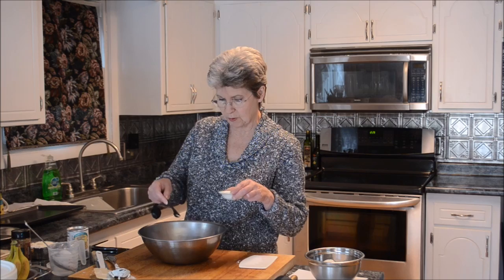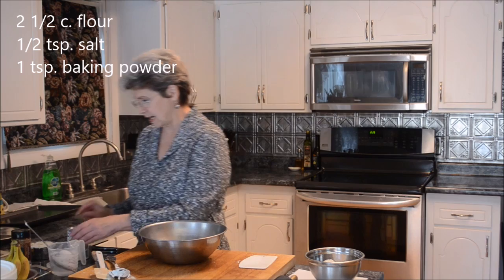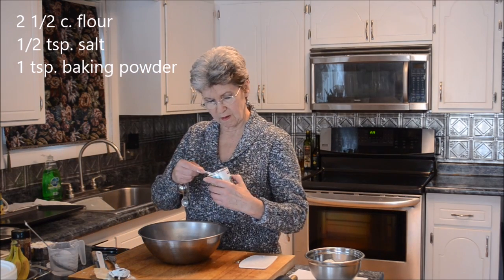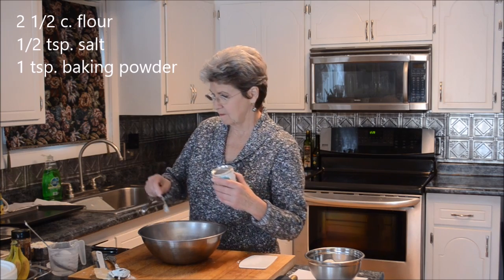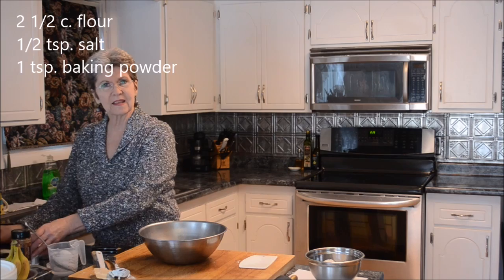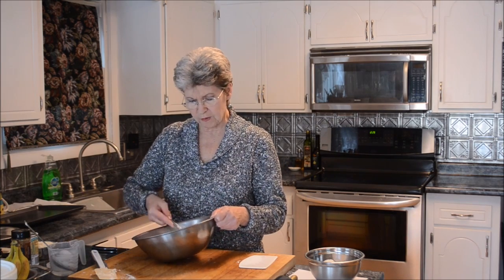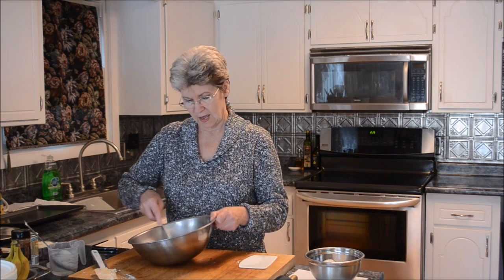Here comes the secret ingredient: one teaspoon of baking powder. Some people might say, "Hey, that's cheating," but I asked my mother about why she even thought about using this, and she said every once in a while her pie crust wouldn't turn out quite right.